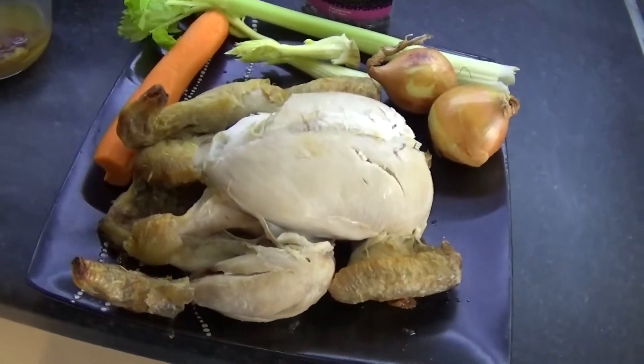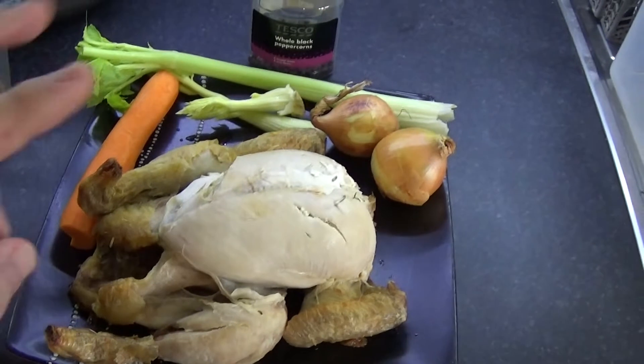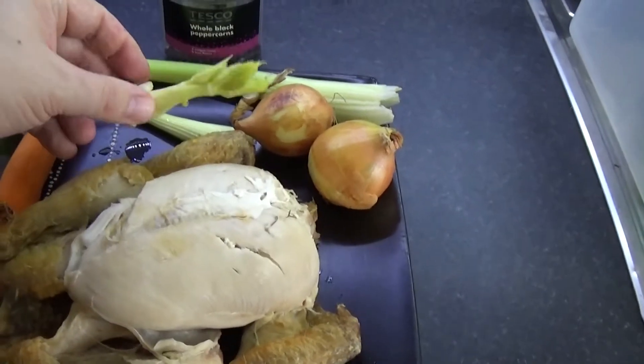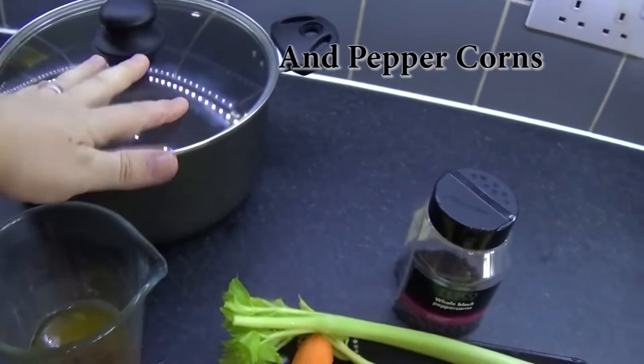To make chicken stock you're going to need a roast chicken and keep the juices that come off. You're going to need a carrot, one big onion or a couple of small ones, one stick of celery — and if you come to the end of it you can use the bushy bit that you're not going to use for anything else — and you need a pot.